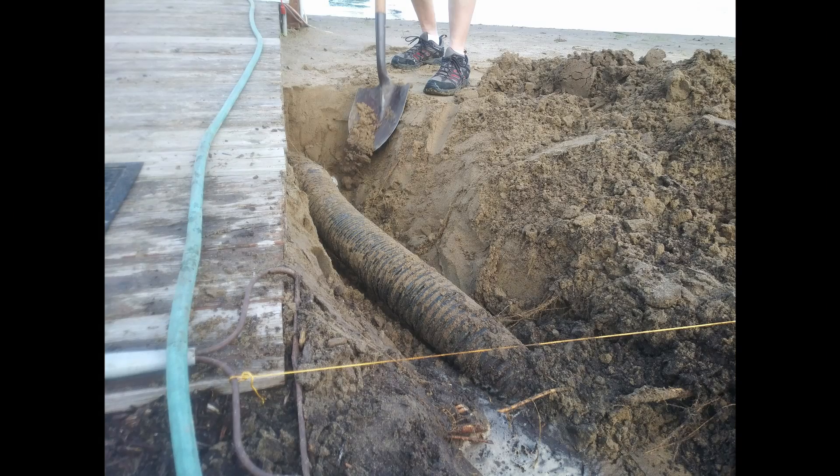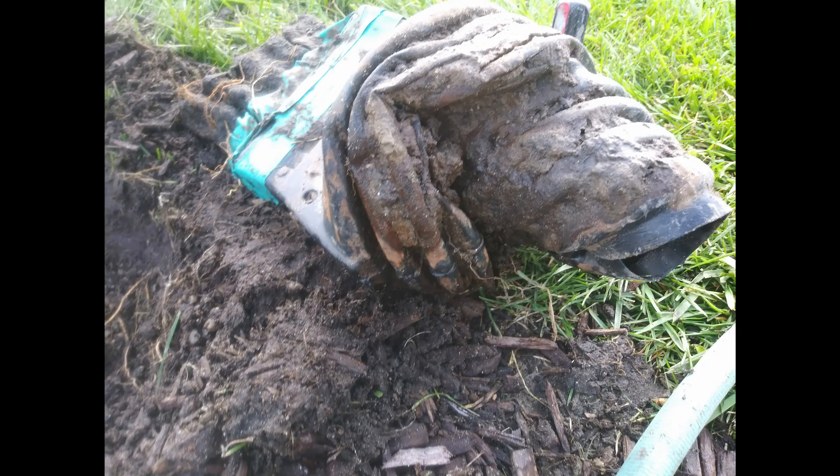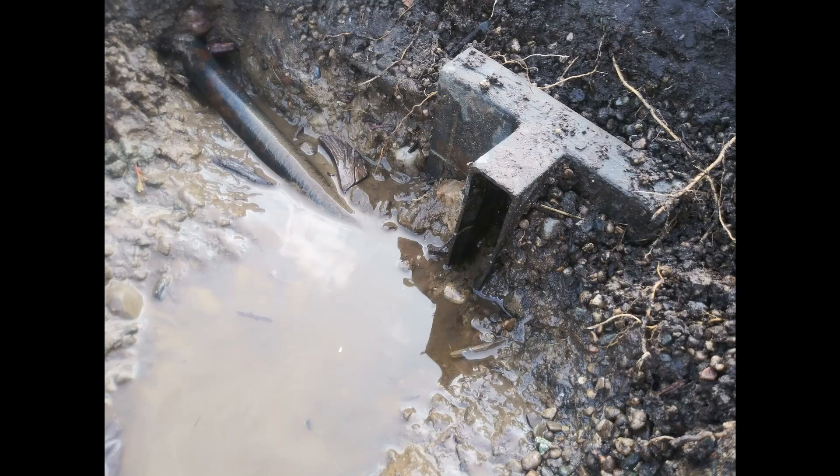There was an old French drain that we found as we began to work on the right-hand side of the beach. It was crushed and had damage.